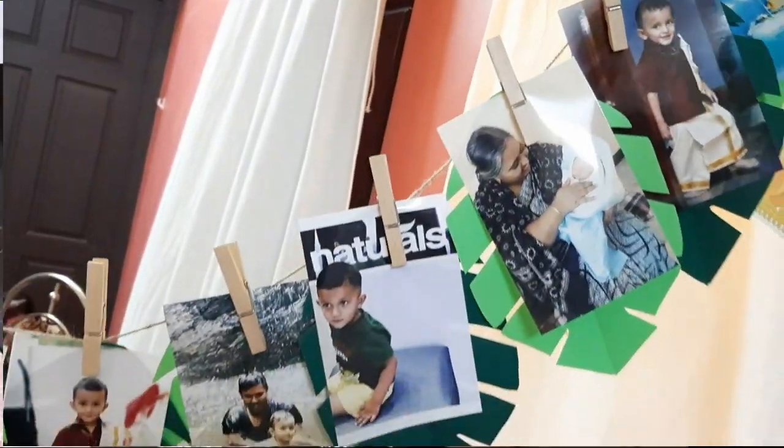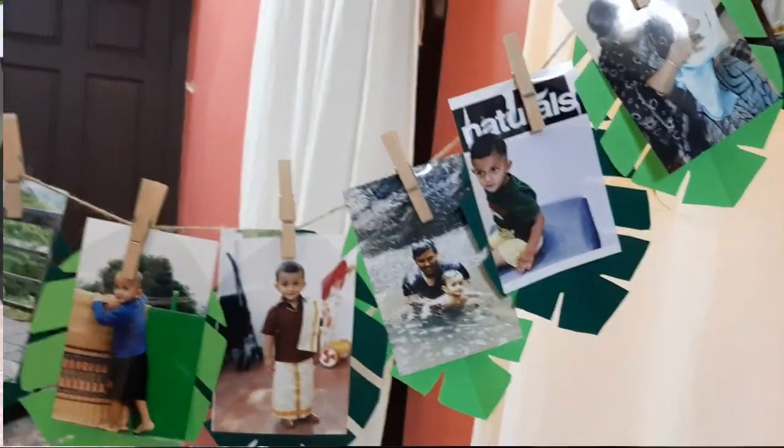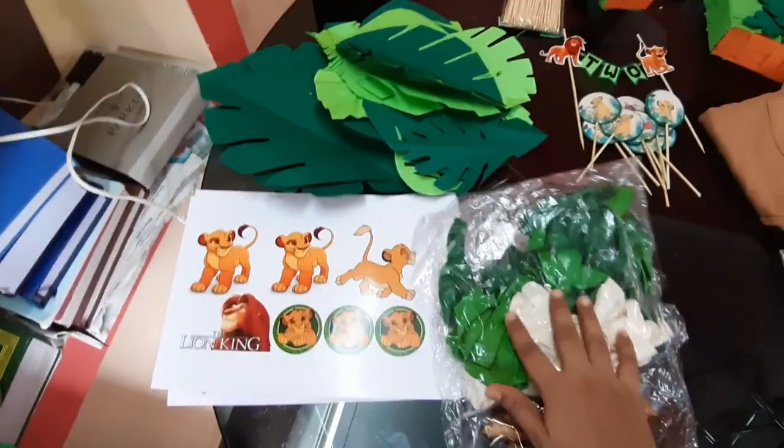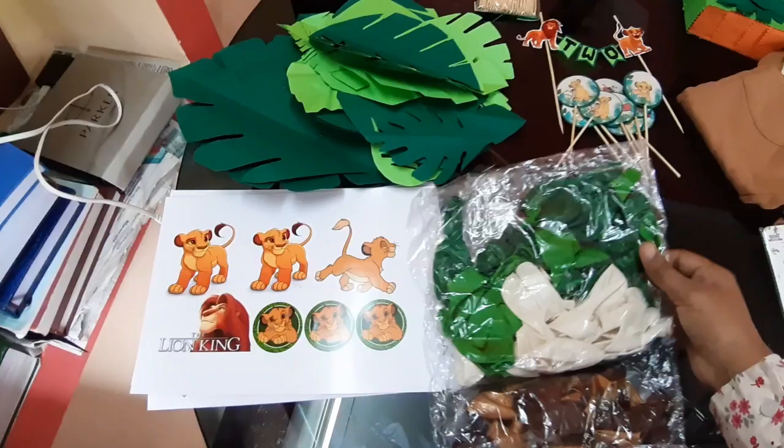These represent the first 2 years, which are very important memories. They follow the same Lion King pattern. You can see the balloons — all the same pattern.